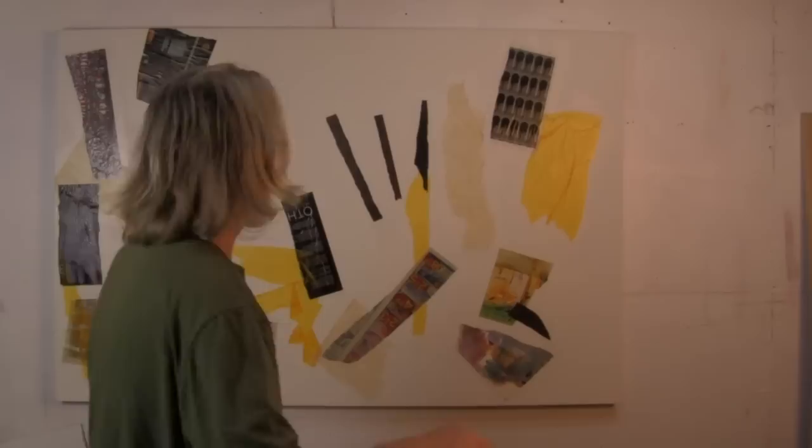I think that's it for the collage elements for now. We'll be back in just a moment.